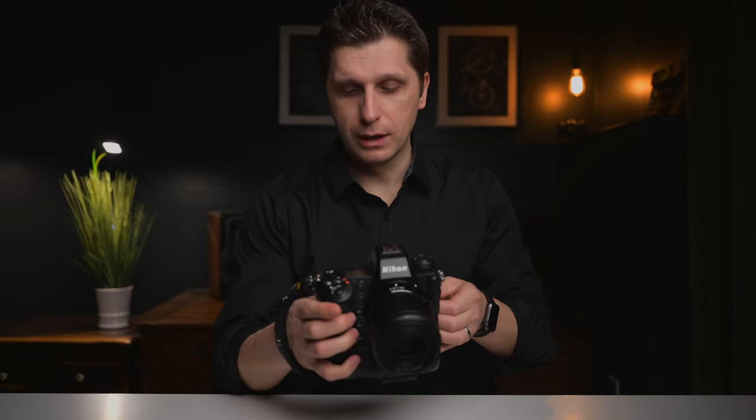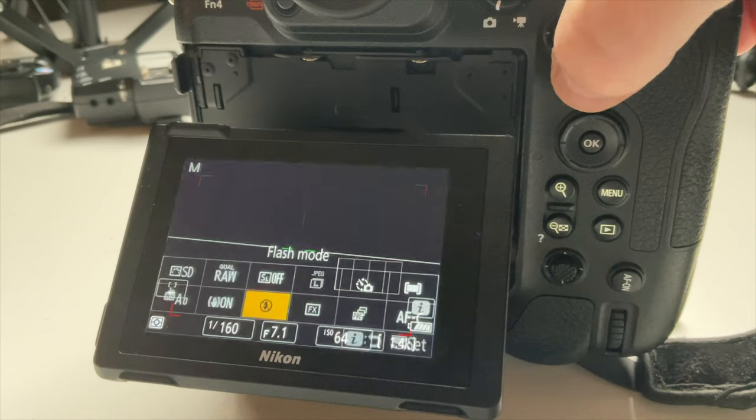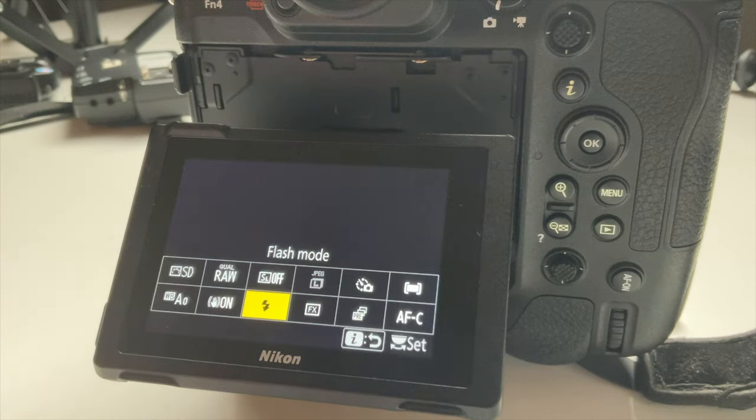Mistake number one is assuming that your previous strobes and flashes would work the same way on the Nikon Z9 as they did on your DSLR cameras. With DSLR cameras you just put your flash on top and you're good to go, but with the Z9 you have to go to the flash mode setting and switch from flash off to flash fill on. This will allow you to use your flashes the way they're supposed to work.